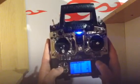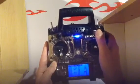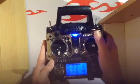Select 144, press enter. So if I flick this switch now it should talk about the flaps — flaps up, flaps up.